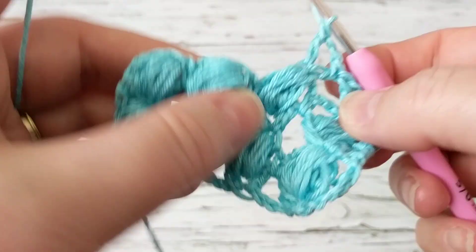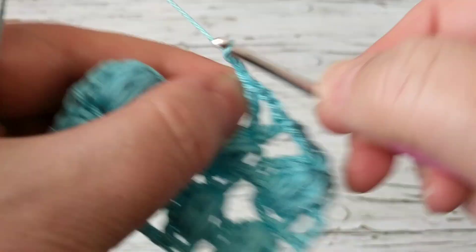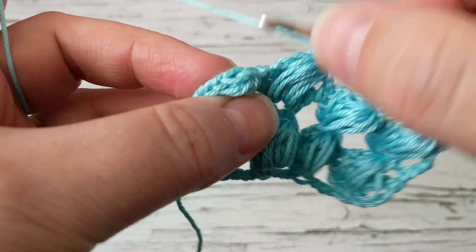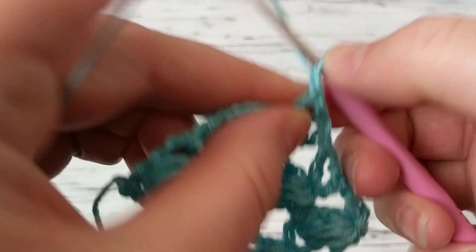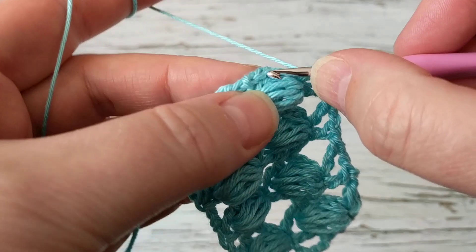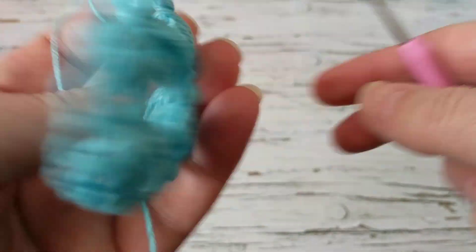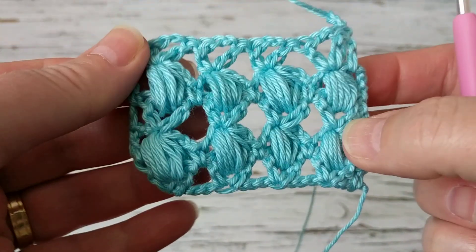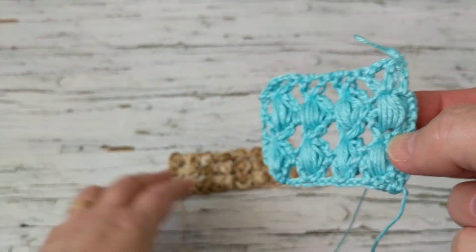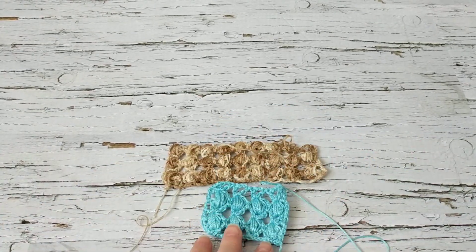If I'm crocheting too fast, you can slow down my tutorials — just go into settings. You can also change the subtitles to your own language since I've unlocked that feature. Look at the stitch — it's a lacy, elegant stitch, and I just love how it turns out. I hope you like this short tutorial; I just wanted to share it with you.